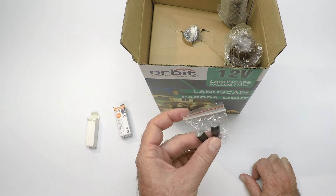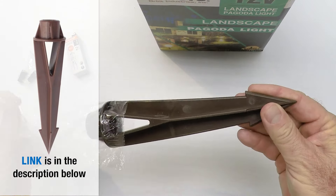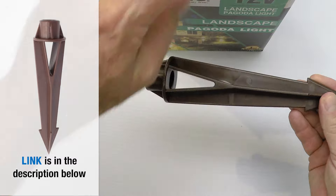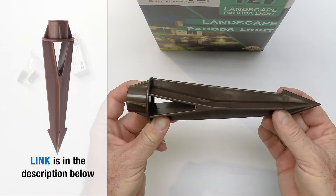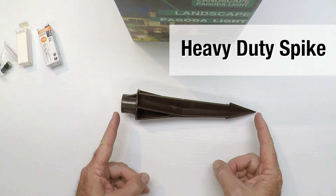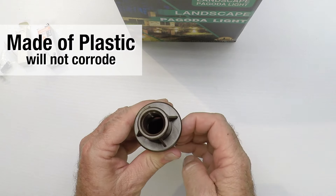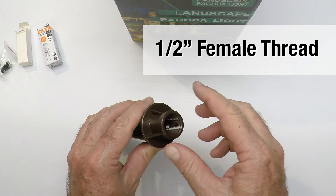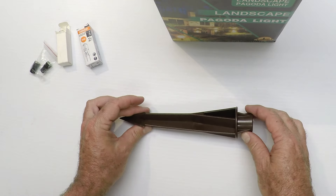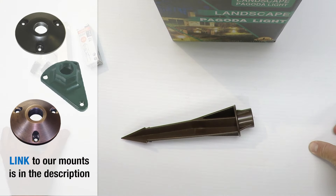The factory often sends wire nuts in case you don't want to use the blue connector type or you have a special application, so you may or may not use these — it's your choice. The fixture comes with a very substantial heavy-duty spike. You're not going to find this spike at the home improvement store. It's longer and solid, made out of plastic so it won't corrode, and it has a half inch threaded female for the light fixture.